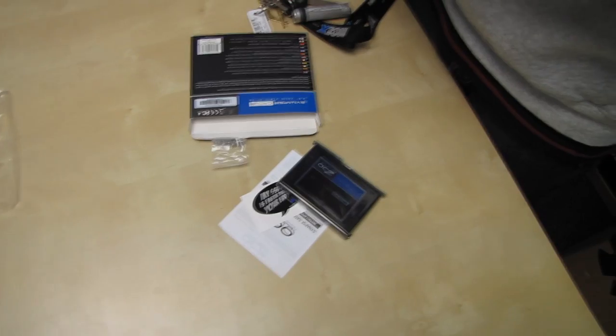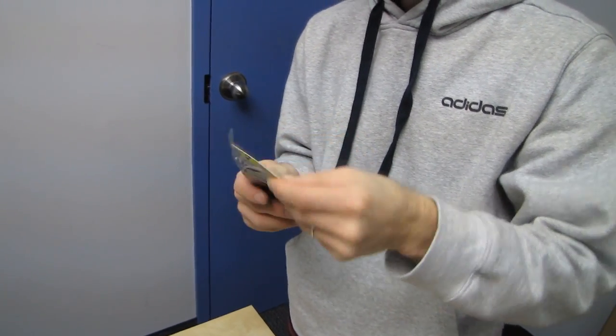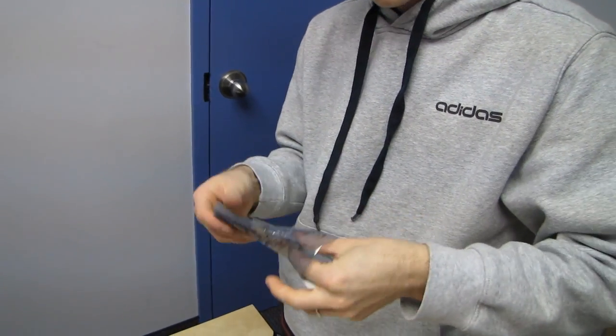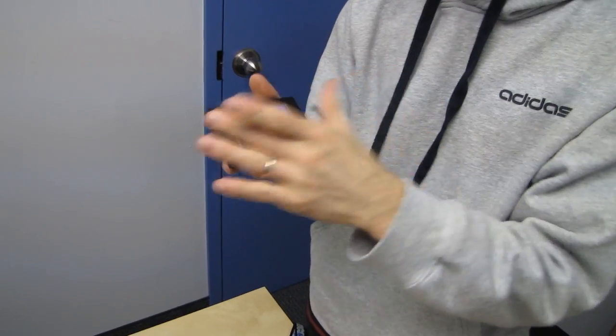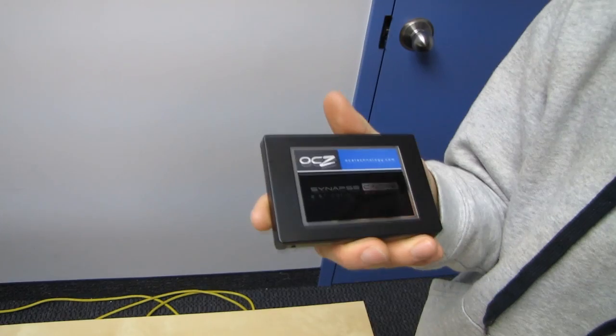It is actually intended for use with OCZ's Dataplex software. What Dataplex does is very similar to how Intel SRT functions, in that it allows your OS to manage the caching of data through an SSD rather than just writing and reading everything directly to and from the hard drive.